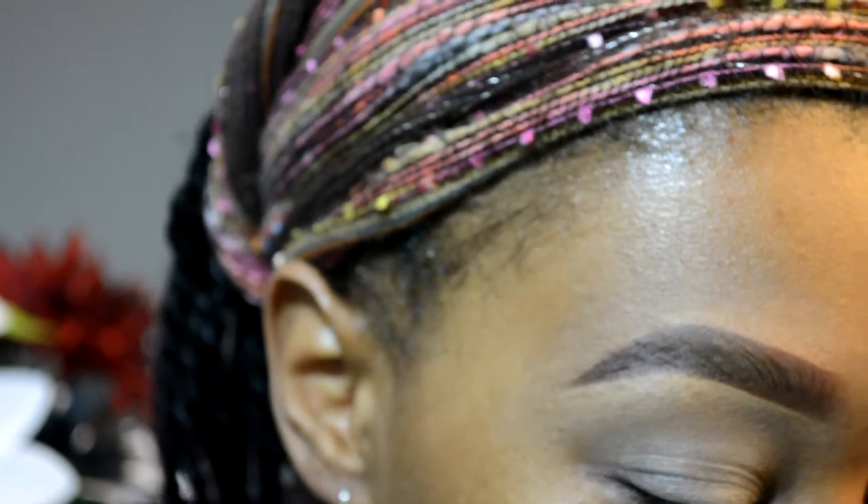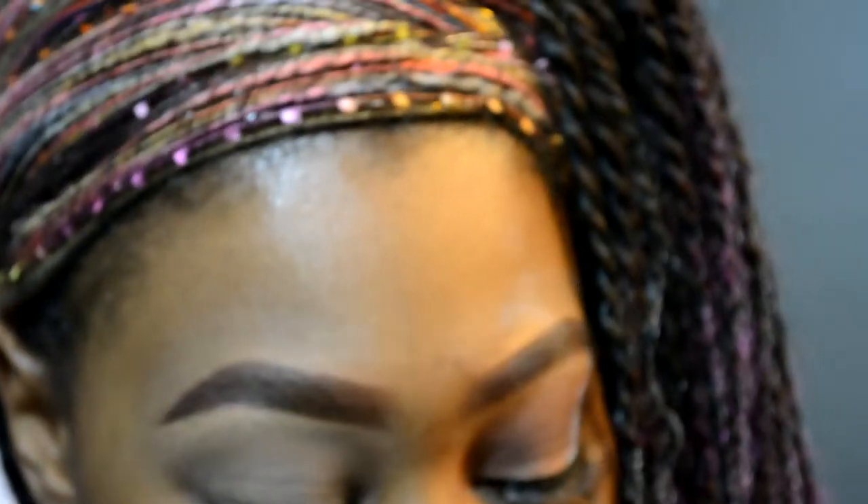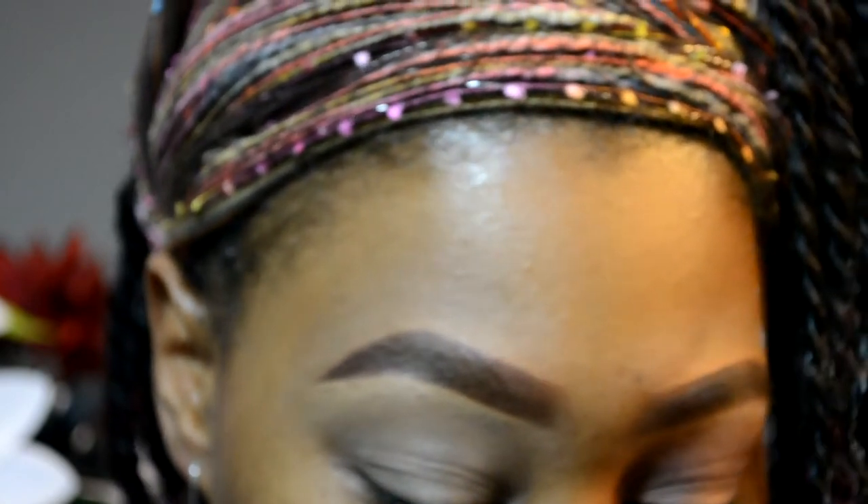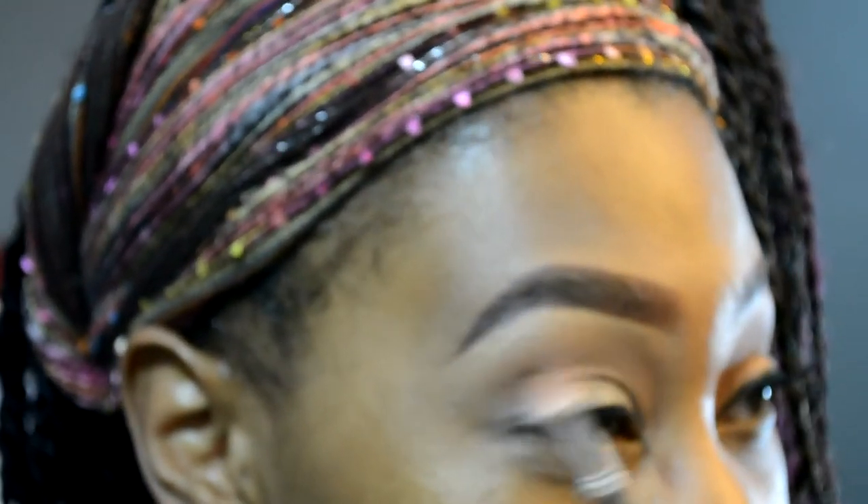I'm going to be using the Kiss Nude Seduction palette, starting off priming my eye with the primer that's on the inside. Still using that same palette, I'm going to take a blending brush and go in with a brown color. I'm just going to use that as an all-over transition color so that when I go to put down my primary transition colors, they'll be easy to blend. Just kind of laying this down as a base.